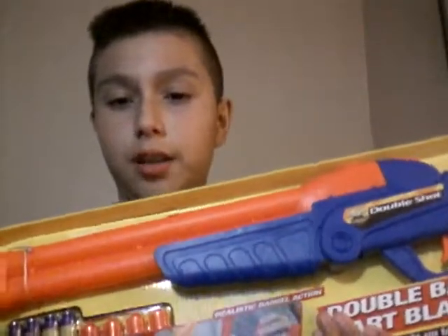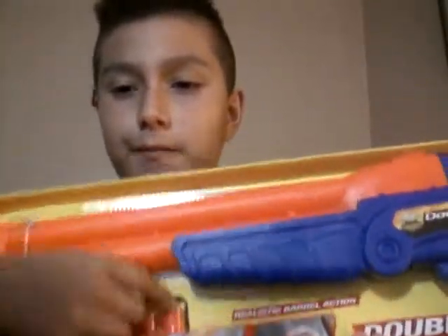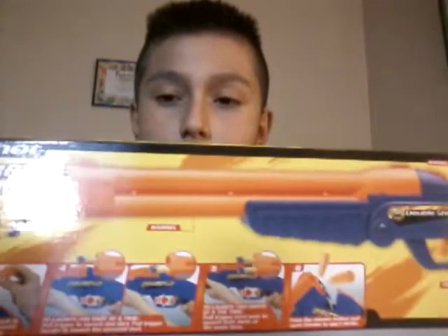Here's the front of the box. As you can see, shotgun. Right there, there's barrels, bullets. There's some features in the back, as you can see.